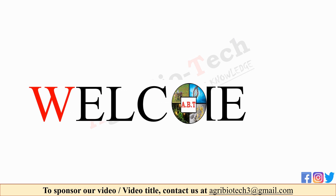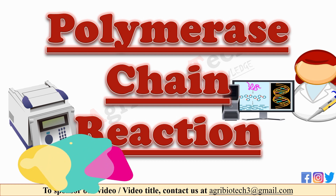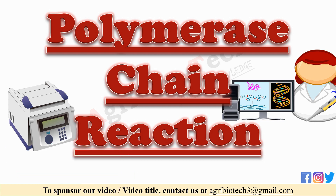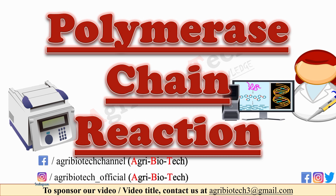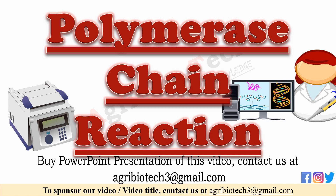Hi friends, this is Sony Thakur and you are watching Agri Biotech Friends. We are back with a new video on polymerase chain reaction technique or gene amplification process. In this video you will see the whole process of PCR technique in detail, so watch the complete video.